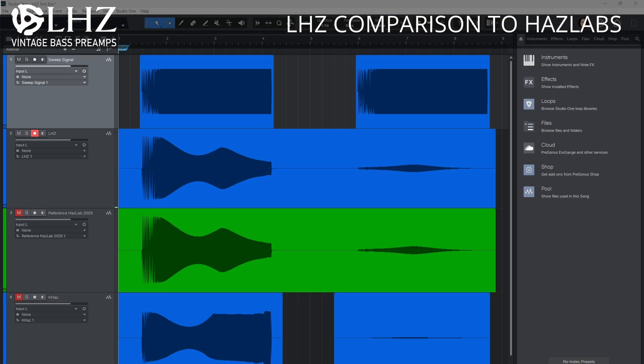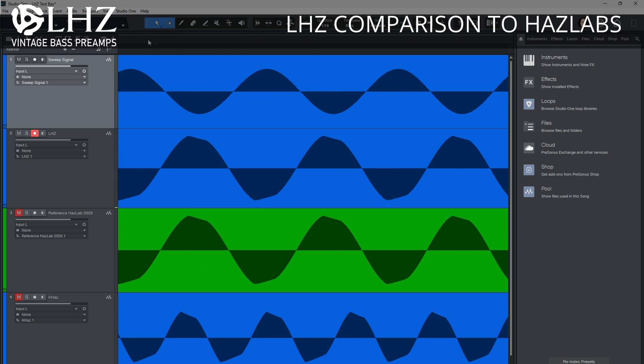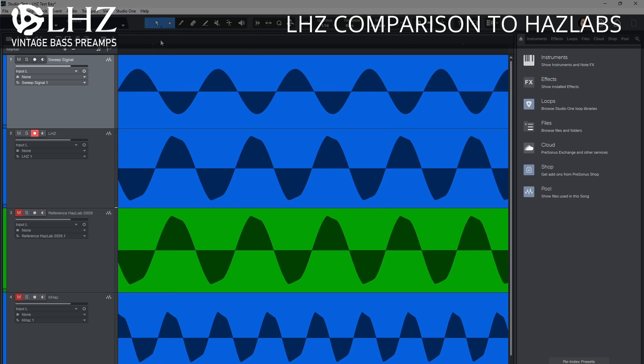This was also reflected when we did the sweep testing. We took all the preamps, ran them through our test rig, and ran a 20Hz to 20kHz sweep to make sure that we had the same frequency response. The LHZ exactly matched the Haslabs in frequency response, and when we zoomed in, we could even see some of the artifacts that the Haslab circuit does to the audio.